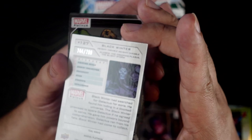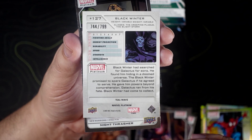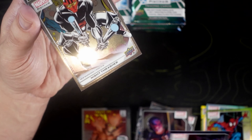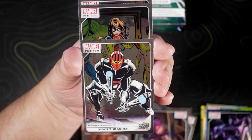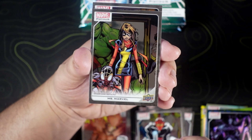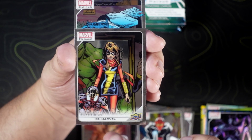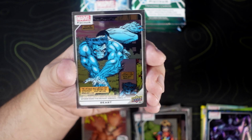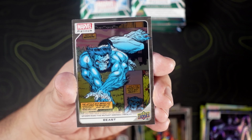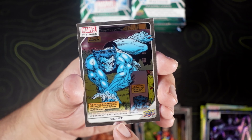A Teal Wave numbered to 799. We got Night Thrasher on the base, Miss Marvel, Miles Morales, and a Beast. That art reminds me a lot of the 90s — Spider-Man: The Mutant Agenda 1994.